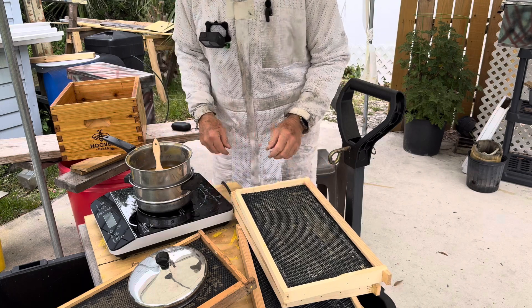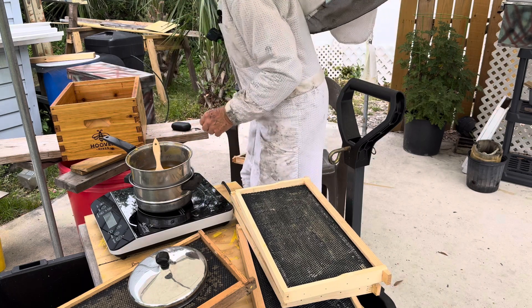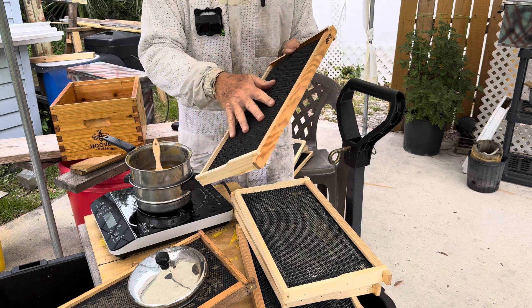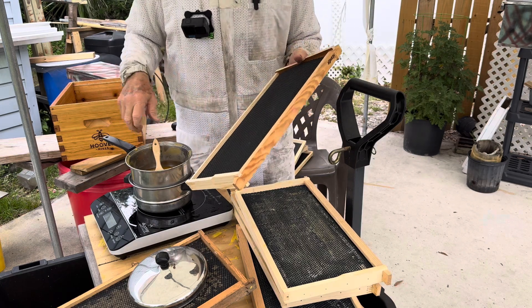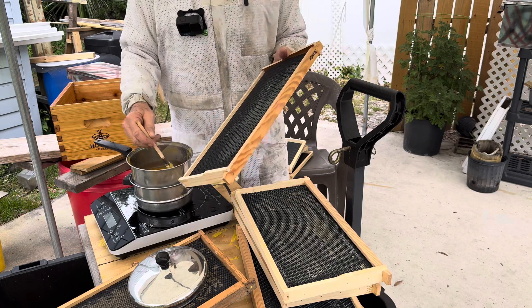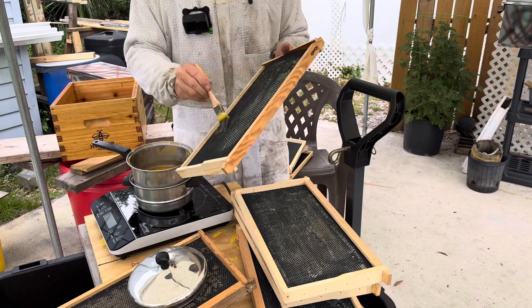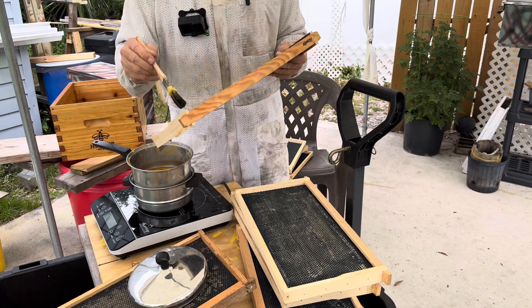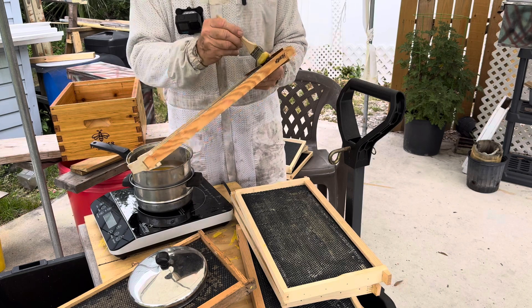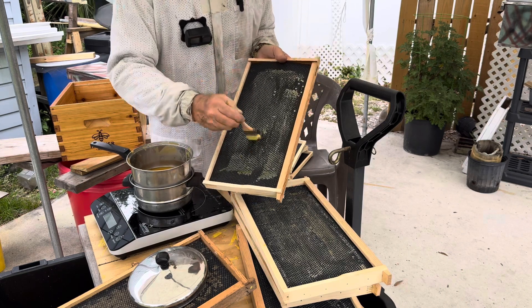In order to do that, we take these frames here. This is a new frame, it has some wax, it's a little sticky, but the bees like a lot of wax to start. This way they don't have a lot of effort in preparing their hive. They can start building comb almost immediately when they have a lot of wax. See this?